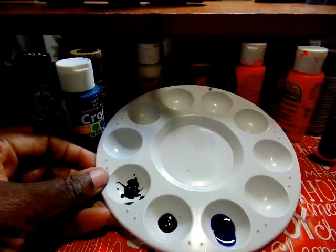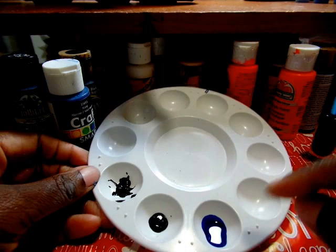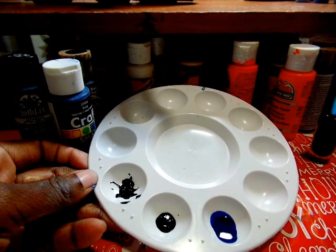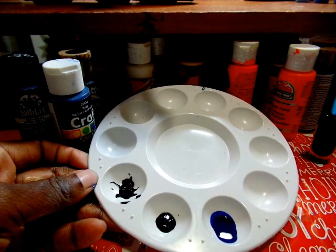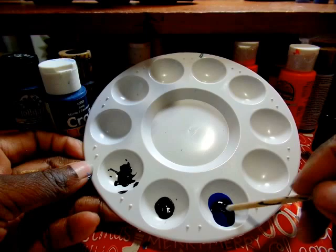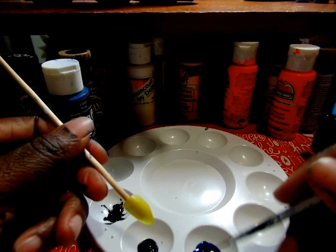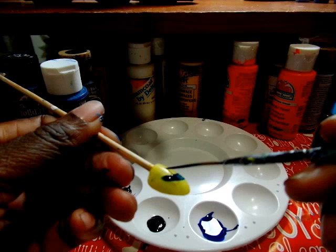When doing nail art with craft paint, I was told you need to add water because of the thickness. But this Craft Smart paint is very, very runny — if I tilt it, it will run right out of the palette. I added water thinking that would help, but it would not stick on the nail. Then I tried it without water — and it still won't stay on the nail. It does not have good coverage at all.